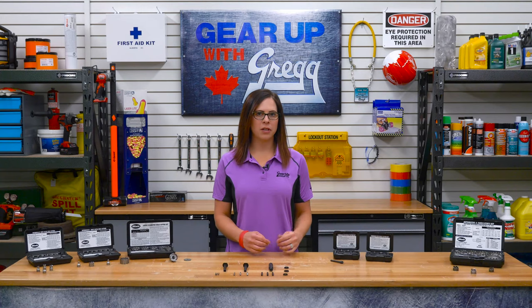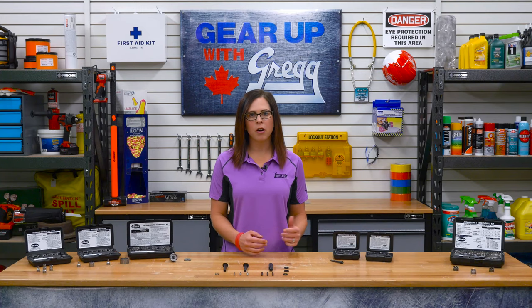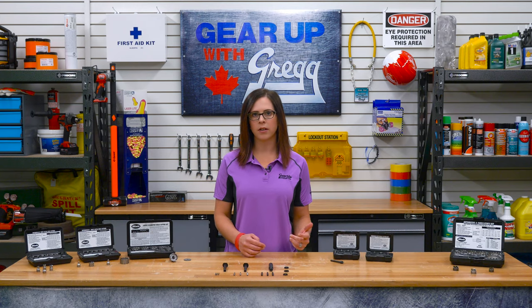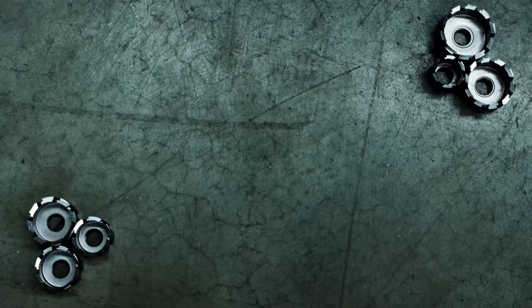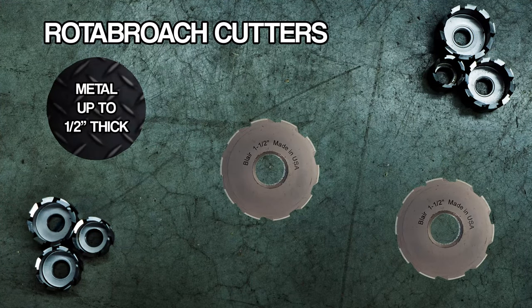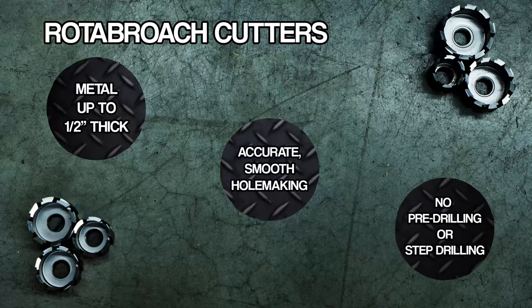Whether you're cutting holes in sheet metal for fabrication, rust proofing, or creating a modern art piece, Blair's Rotobroach Cutters can give you quick, clean, burr-free holes. These cutters work best with metal up to half inch thick and will leave you with accurate smooth holes without pre-drilling or stub drilling.